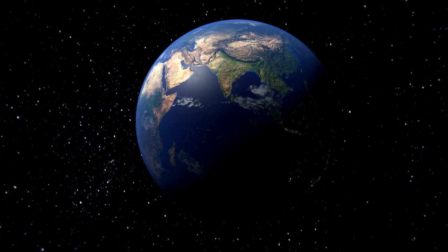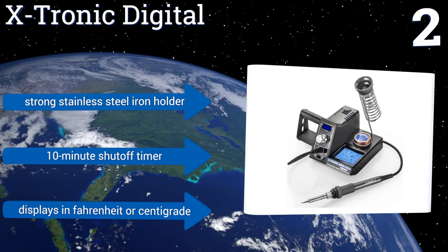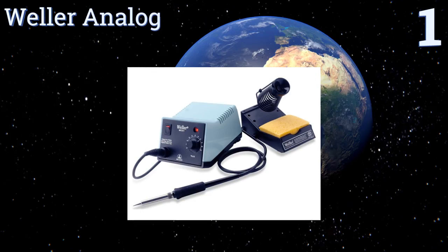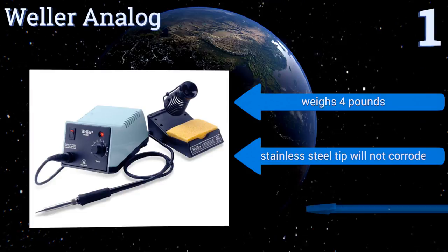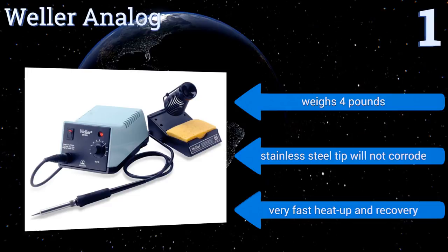And coming in at number one on our list, both for safety and for saving energy, the professional-grade Weller Analog features an automatic sleep mode that kicks in following 99 minutes of inactivity. Its resilient rubber cord is impervious to burns and it comes with a one-year warranty. It weighs four pounds and its stainless steel tip will not corrode. It offers very fast heat up and recovery.